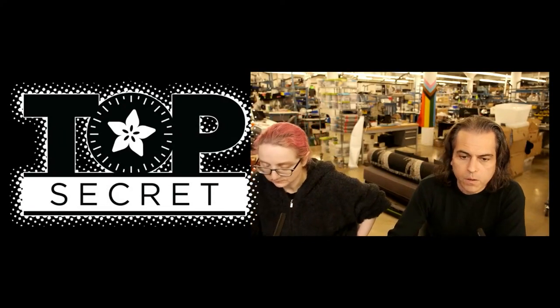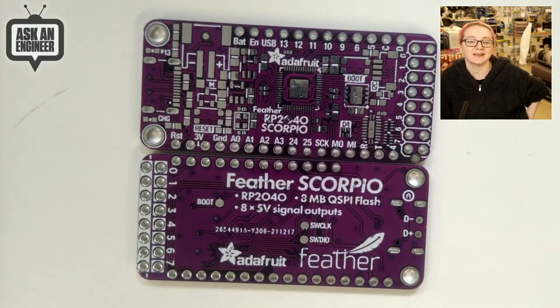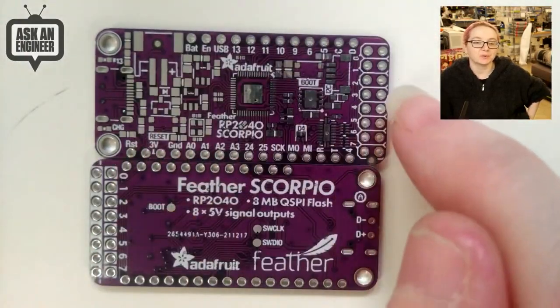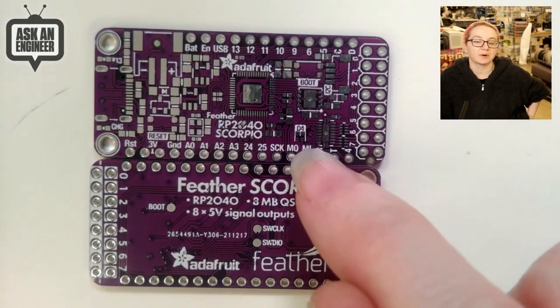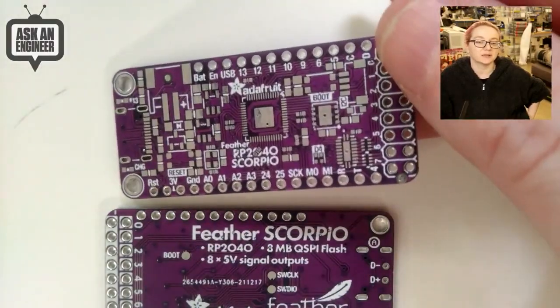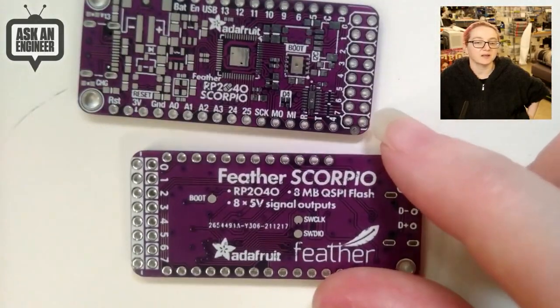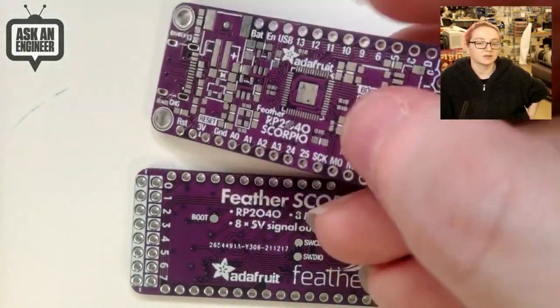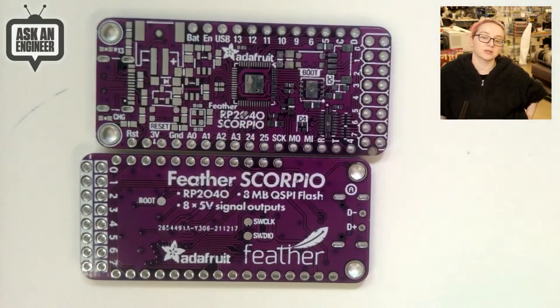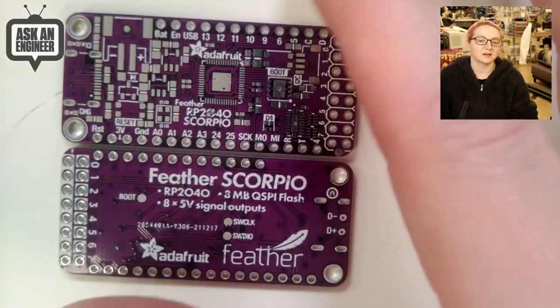We have a new board coming out - the RP2040 Scorpio. It's an amazing name and an amazing board. It's an RP2040 Feather with eight GPIO buffered outputs to give 5-volt logic levels, so it would be really good for driving many addressable LEDs. It's also got an I2C port, a little NeoPixel, some cool graphics, and eight megabytes of flash. With the PIO peripheral on the RP2040 it's really good at driving addressable LEDs very fast using DMA - no weird timer stuff, you just set it and forget it. This board is specifically designed to make that easy.